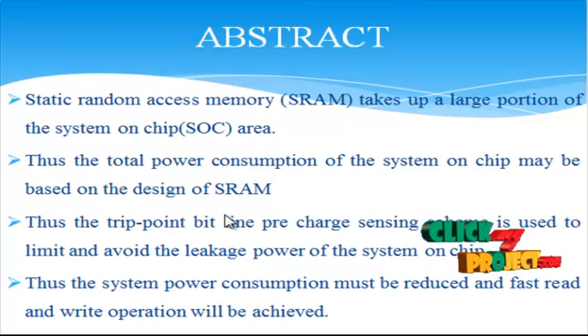Those enable reading from and writing into the array. In this project, the system proposes a TripPoint BitLine Pre-Recharge Sensing Scheme for High-Speed Single Ended Static Random Access Memories. This TBB scheme addresses issues of limited performance, power consumption, sensing margins and area found in previous single-ended SRAM sensing schemes, by biasing the bit line to a slightly larger value than the trip point of the sense amplifier.